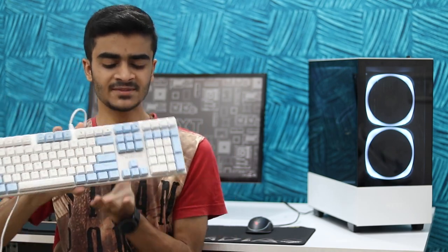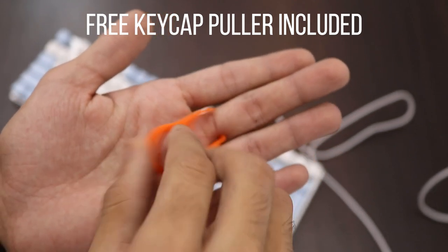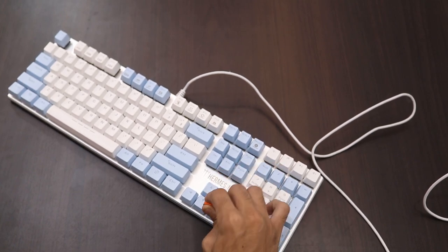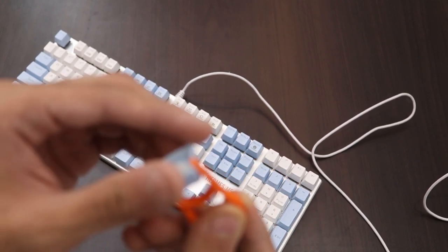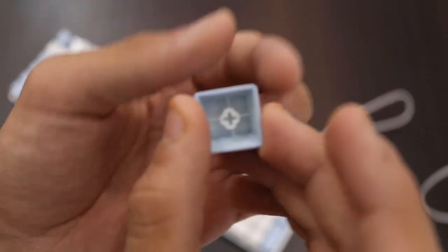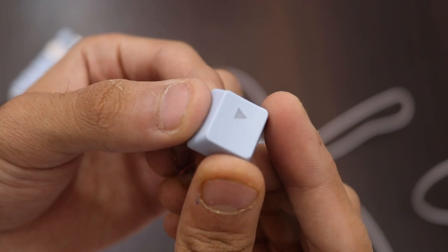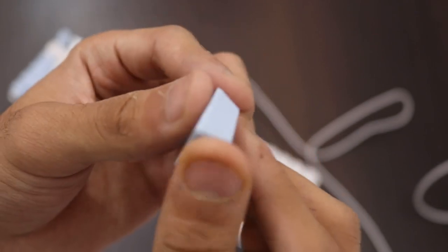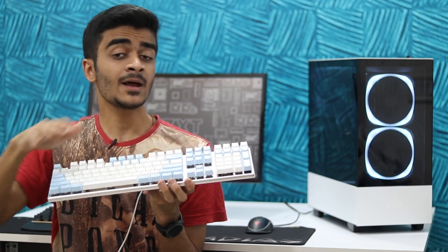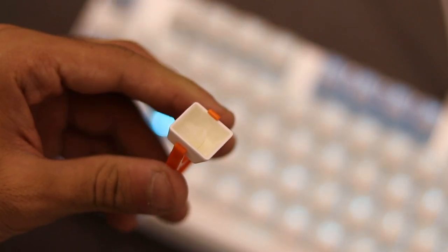Talking about the keycaps themselves, they're made of plastic but really good quality plastic with nice printing that doesn't seem to wear off. They're transparent so the blue LED shows off really well. The switches are Gamdias-certified switches — there's not much information given on them but I'm assuming these are some sort of Chinese OEM switches. They're decent — pretty tactile, good feedback, and enough travel. They're nowhere close to Cherry MX switches but the keycaps and switches overall gave me a really nice typing and gaming experience.